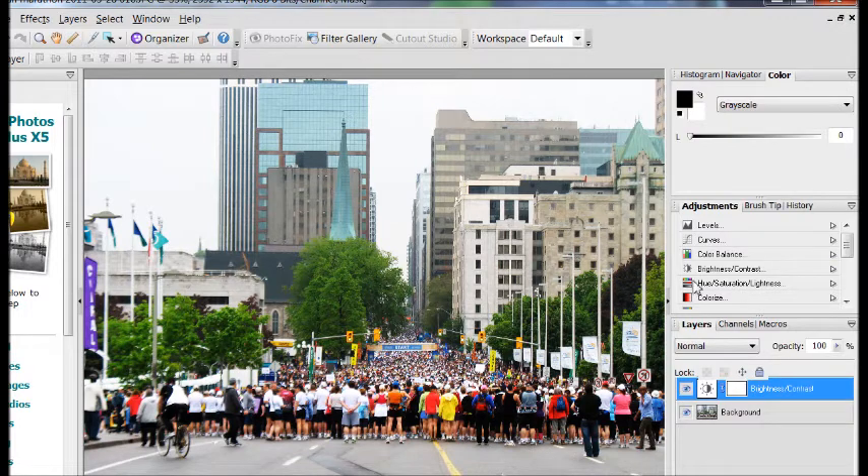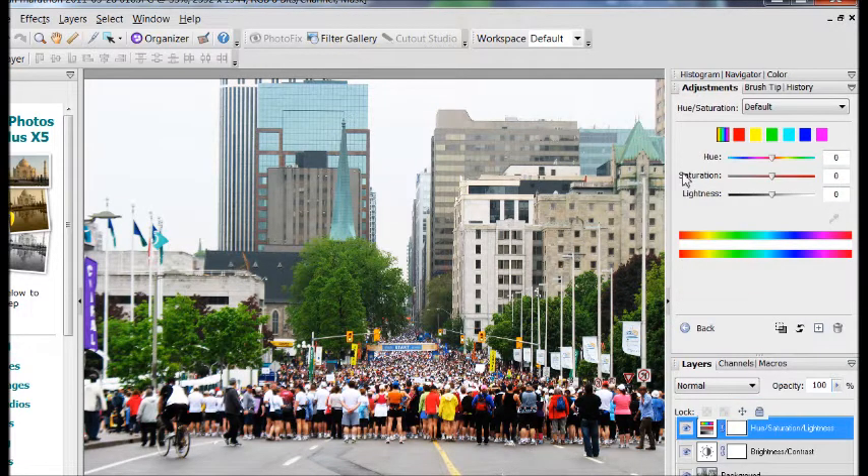Then I went to Hue, Saturation, and Lightness. Saturation is the one I want, and I'm just going to pop that up a little bit. We don't want to go overboard — it's a neat effect, but not the one we want for today. And that's about what I'm happy with. I click back.